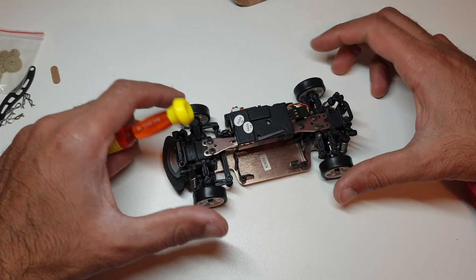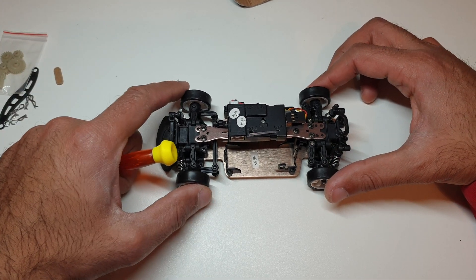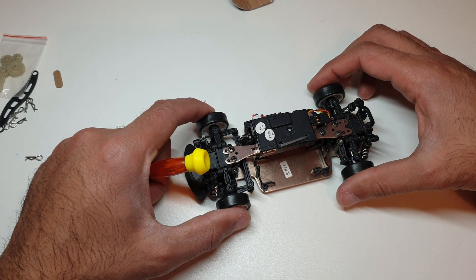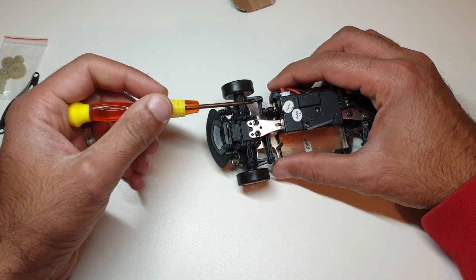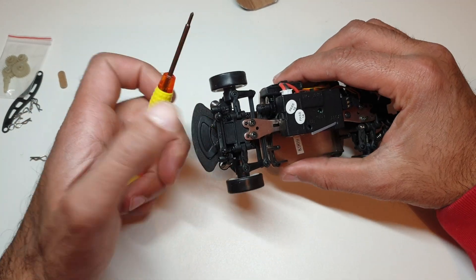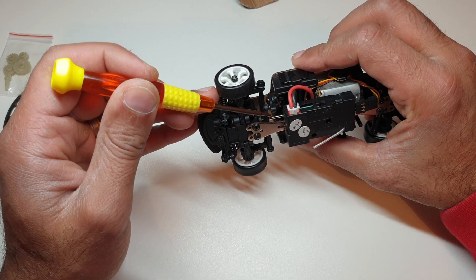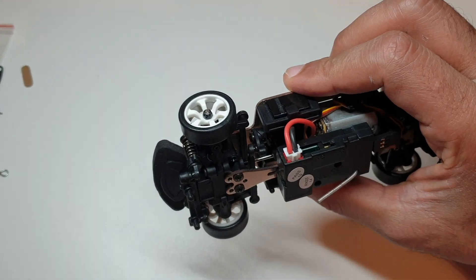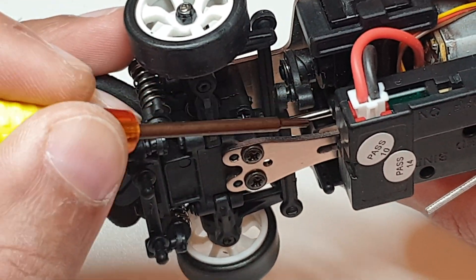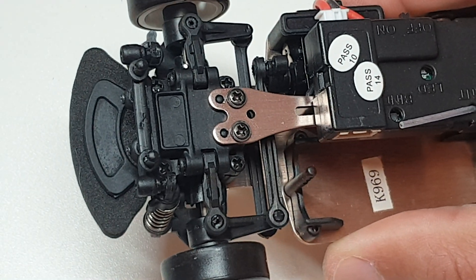That was a quick test drive and as lovely as it is for such a cheap car, it was frustrating me that I couldn't turn left and right equally. You can't adjust the end point on this transmitter, but one basic mod you can do out of the box - which instantly makes this car a lot better - is to change the position of the steering arm rod from the first hole to the second hole.